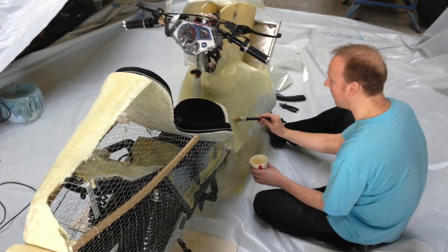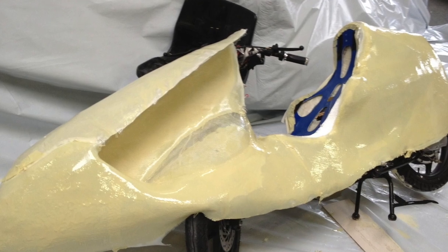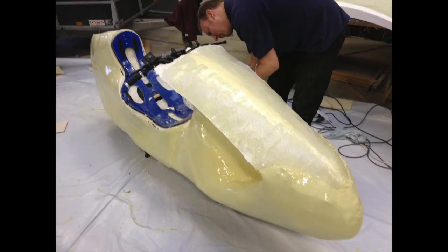Here and there you have plates which are drying and you need to connect them. If the thing is still wet you can really soak them together and get a good connection. If not, you need to connect them by roughing up the previously hardened layer and then connecting it with the new one. So bits by bits it came into shape.